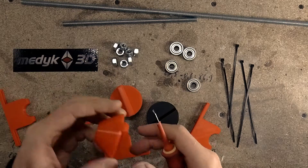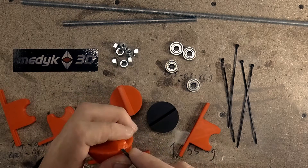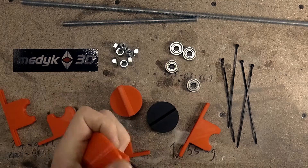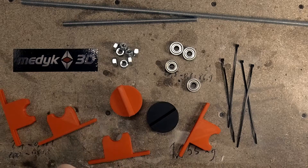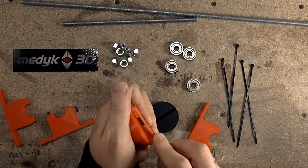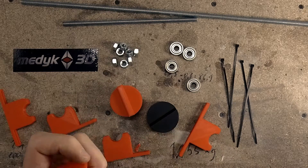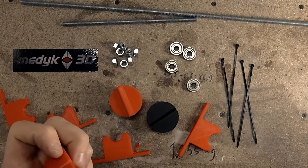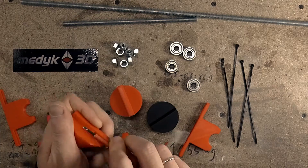But first let me remove the support from this red part. There you go.